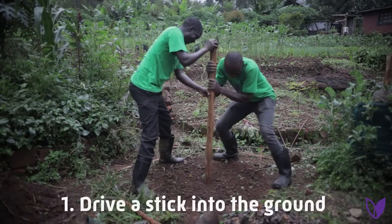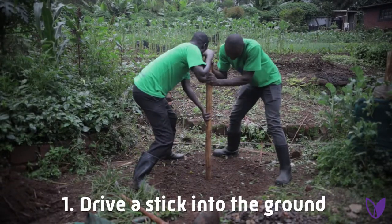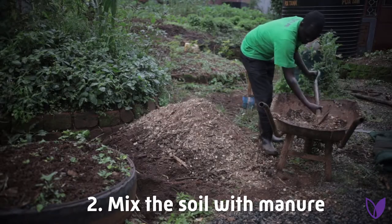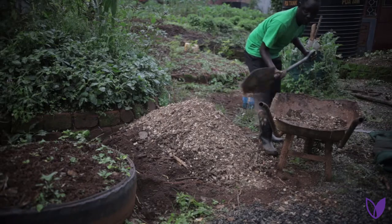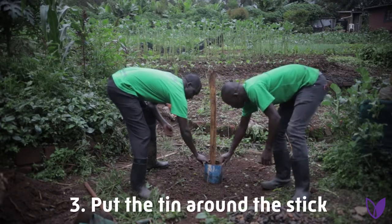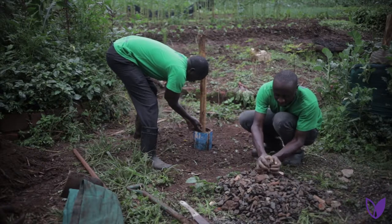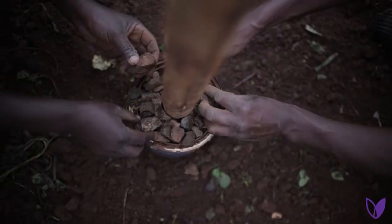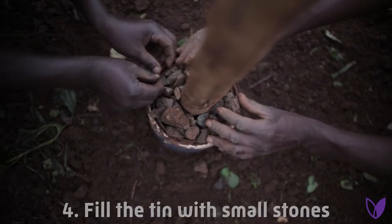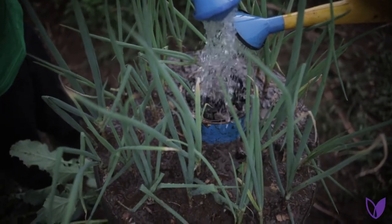Step number one: dig a hole then put the pole. Step number two: mix the soil well with manure — that is one part of manure with two parts of good soil. Then put the open cylindrical tin onto the pole where the small stones will be placed. The use of that tin is to hold the stones. Fill the tin with small stones, and the stones will aid aeration and also drainage during watering.